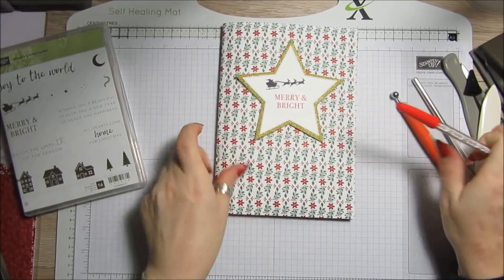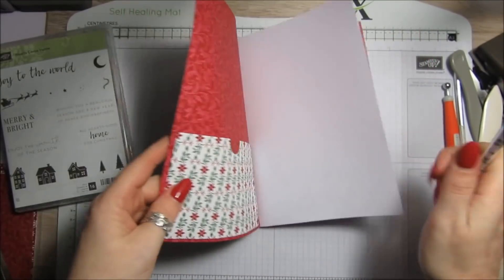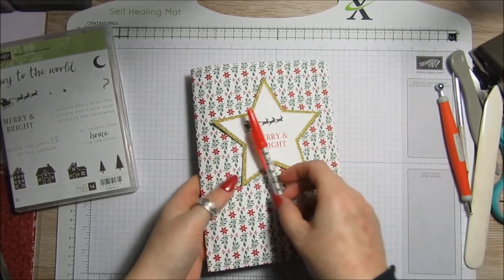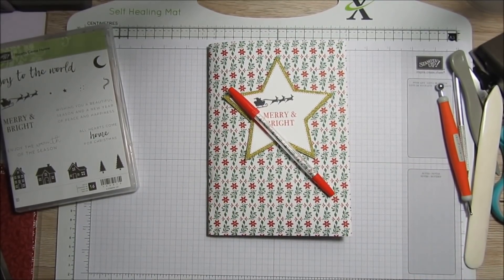There we go — a cute little matching notebook and pen! As I said, practice with the stapler first. We've got a pocket on the inside, plenty of pages, a little envelope on the back for notes, and a matching pen. I'll put the link for the stapler and Danielle's video in the description since it was her idea. I'll be back on Sunday with challenge entries, and next week I'll be doing seven days of Christmas week with some really cool little projects. Thanks for watching — take care and bye for now!